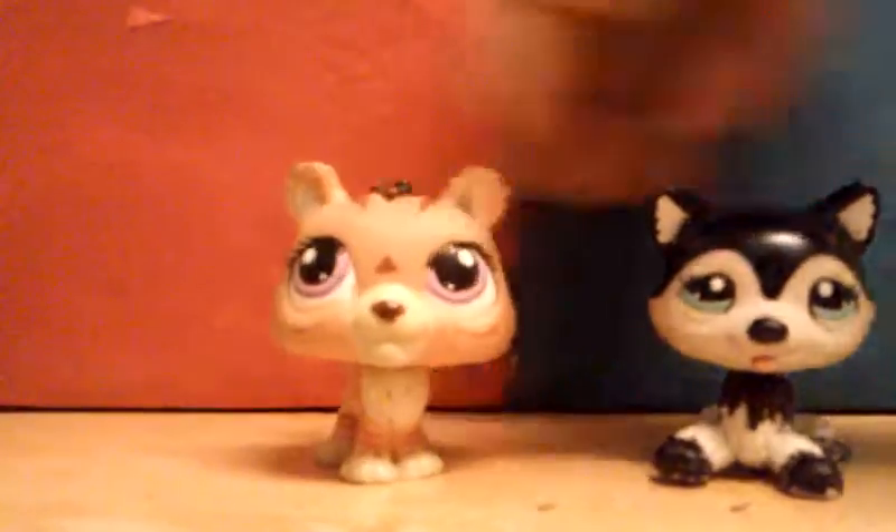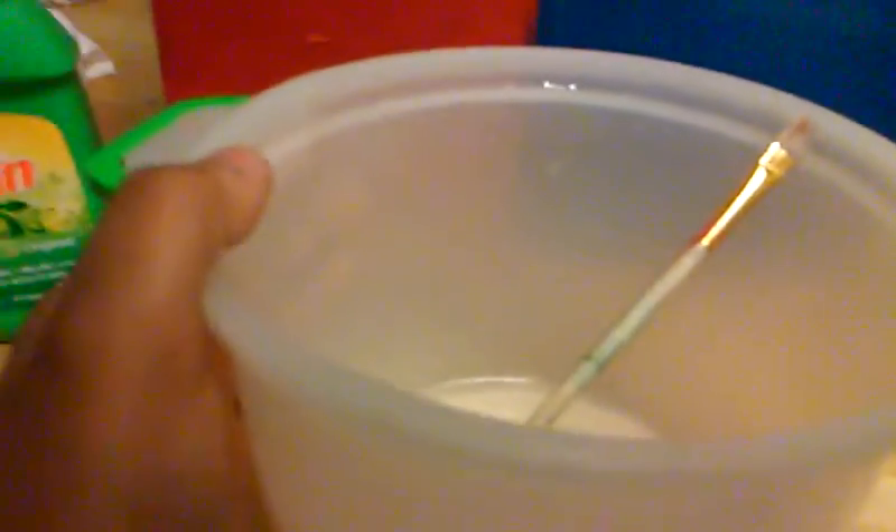So let's get this started — I'm super excited! I forgot to say that you also need something to mix in. I'm going to use a rice bowl that my family doesn't use anymore, and a paintbrush to mix it with. The first thing you're going to want to do is go ahead and take off the top of the Elmer's glue — just twist it off.